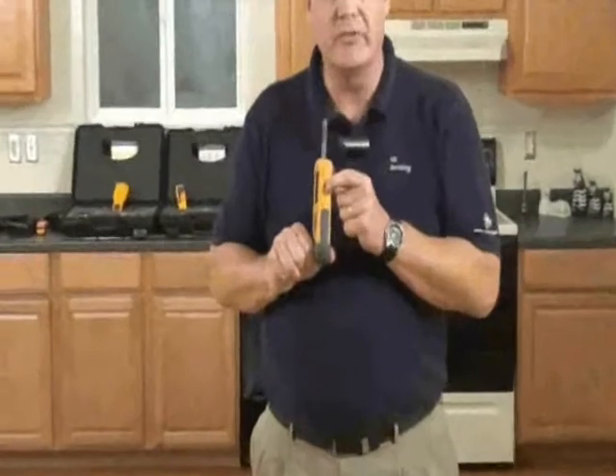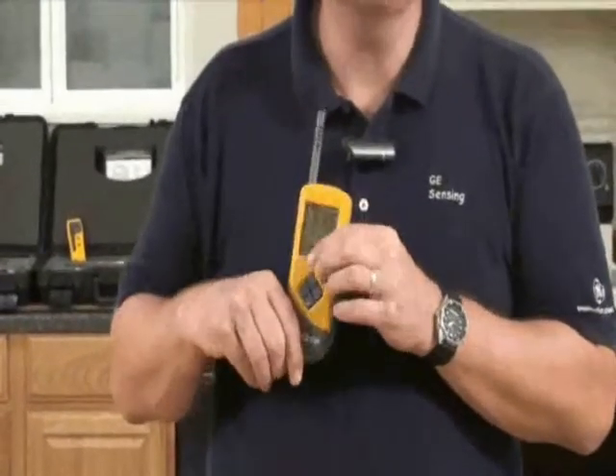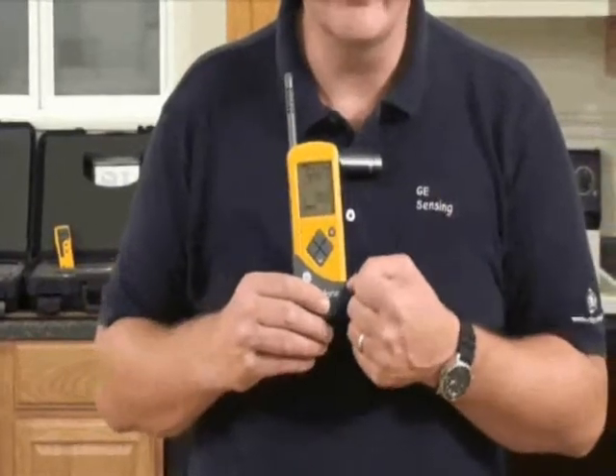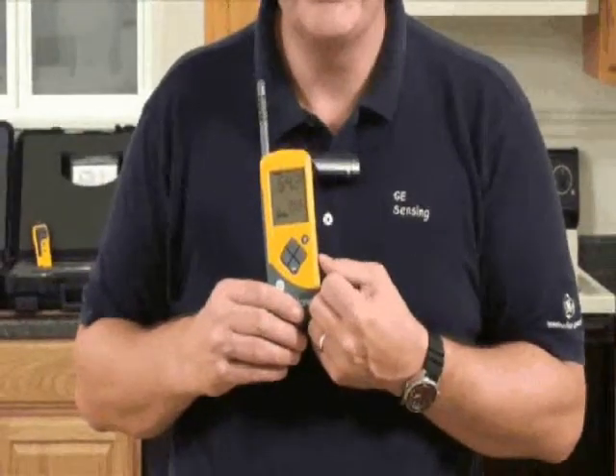On the side here there's a jack plug and as an optional extra you can get a surface temperature probe. This allows you to take temperatures on surfaces like walls and see the potential for condensation occurring on the wall. So that's it, that's the Protometer Cyclone.